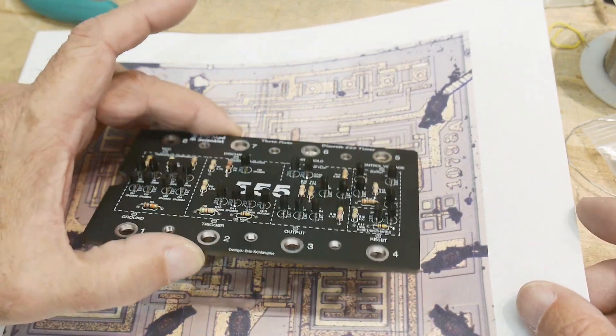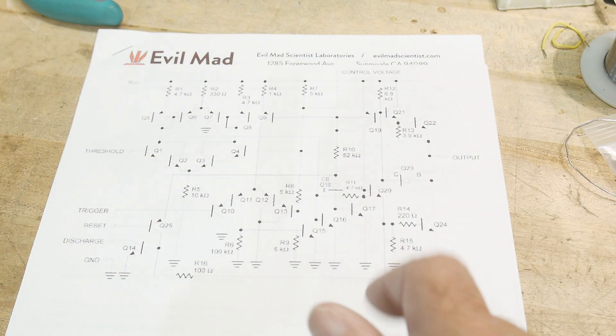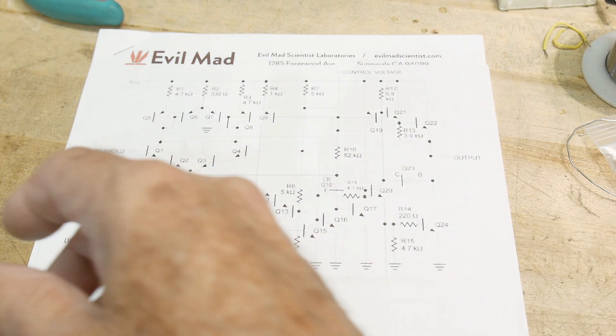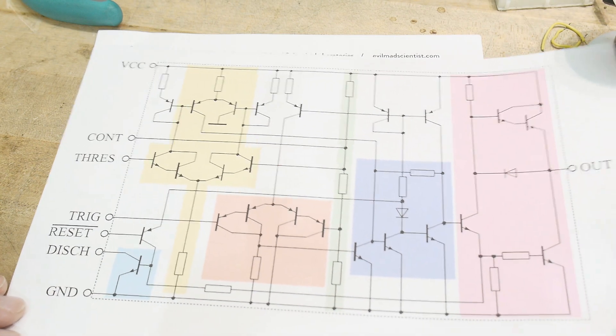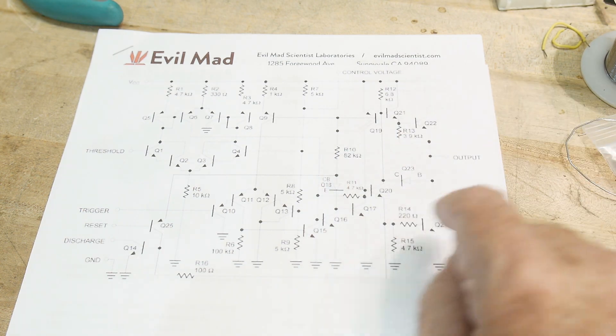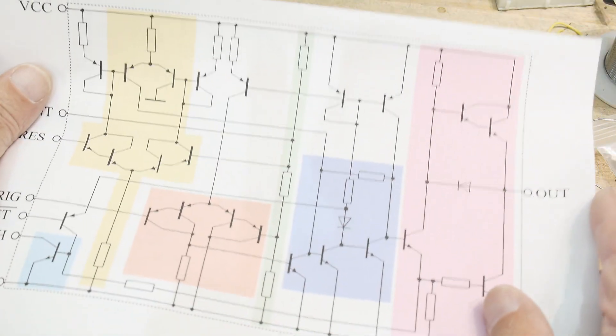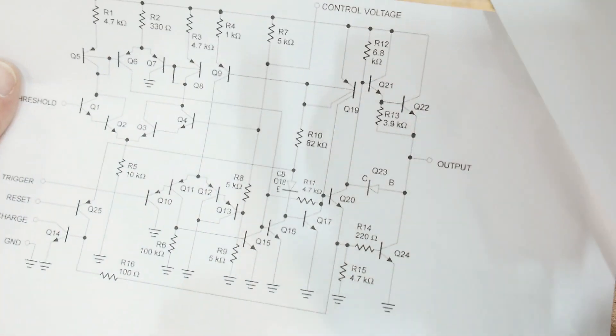So this should be a pretty good example of what's going on. This came from a datasheet, this came from Wikipedia. This one's a little bit more simplified; this one has some fancy things — a couple of dual-collector devices. Kind of some funny things. But anyway, they will all function the same.